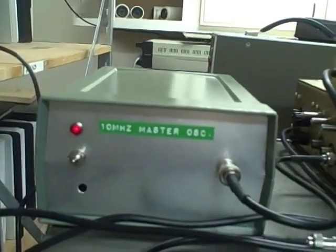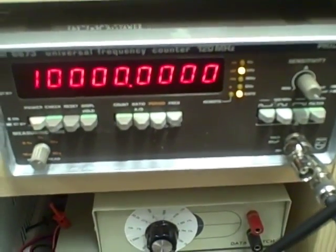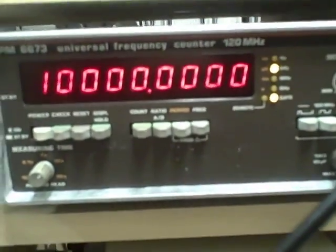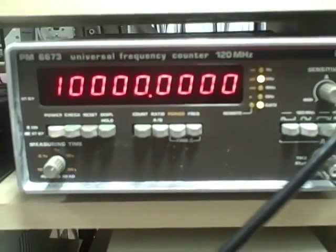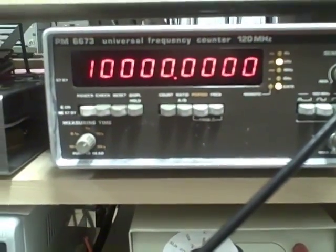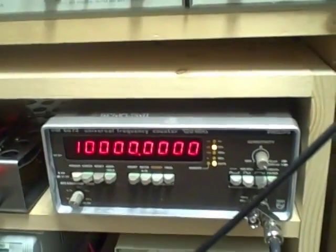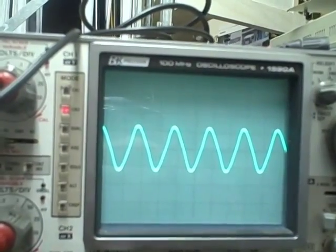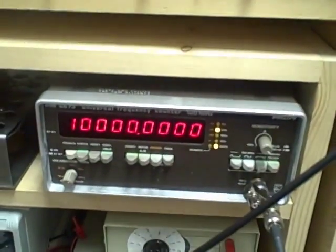The ten megahertz master oscillator has been operating and running for a while now. Right at the moment I'm not running this Philips counter off of the external input — the 6673 is running off of its internal oscillator, which also was calibrated to the rubidium. We're using its internal oscillator to give us the frequency of the master oscillator, and we see that we're ten million to within a tenth of a hertz — right on the money. That's how accurate it is. It's held that for quite a while; we were basically within two tenths over the last three weeks. Here's a view of the signal itself — she looks good, stable, and right on the money.